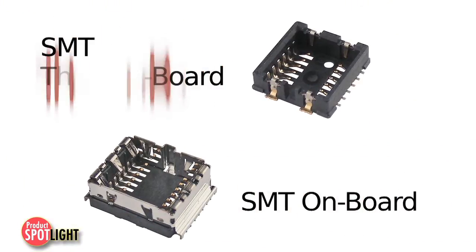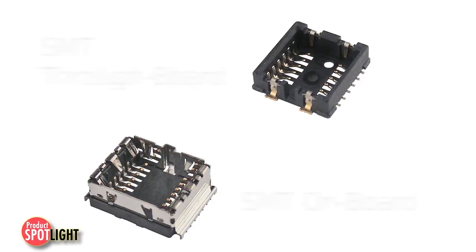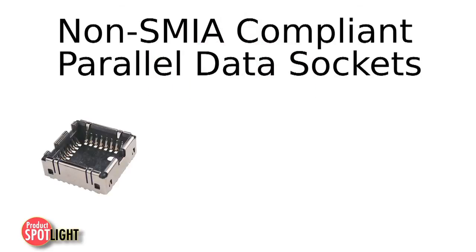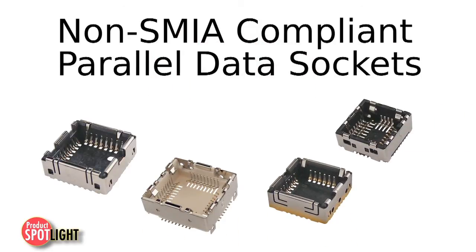Available in SMT onboard and SMT throughboard termination styles, these sockets meet a variety of design requirements for compact designs. To complement these SMIA-compliant solutions, Molex also offers parallel data socket configurations that are non-SMIA compliant.